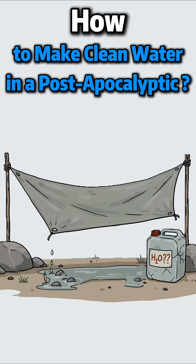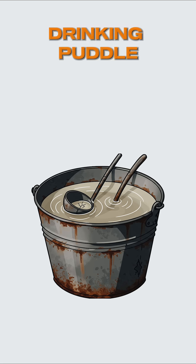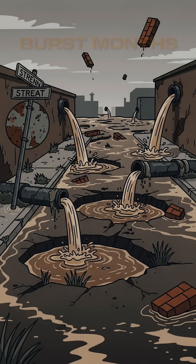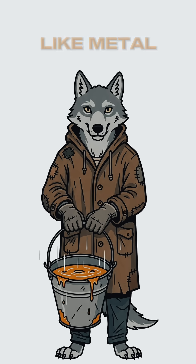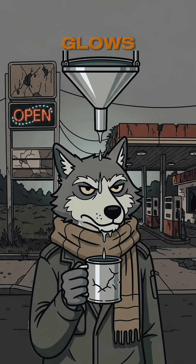How to make clean water when the world has ended, the taps run red, and your neighbors are drinking puddle juice. The pipes burst months ago. Rain tastes like metal. That creek behind the gas station? Yeah, it glows. Time to make your own drinkable water.